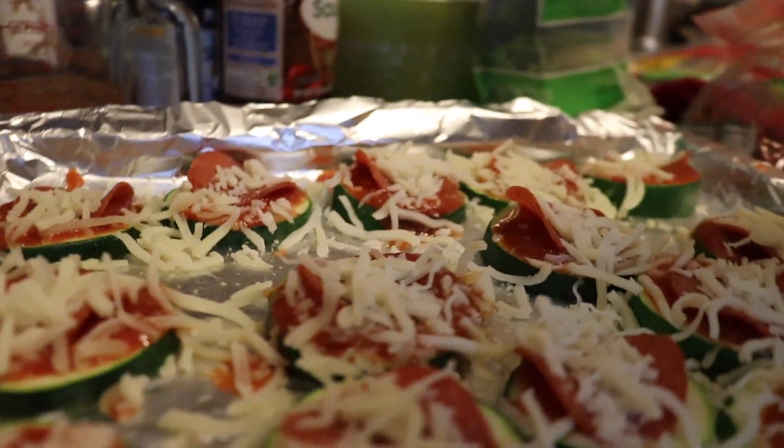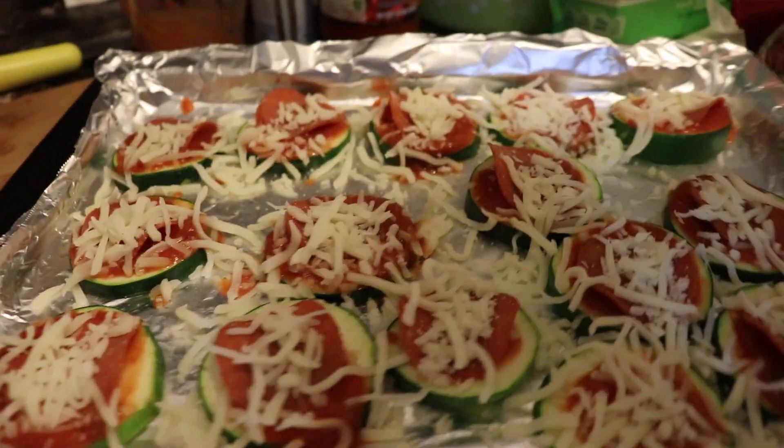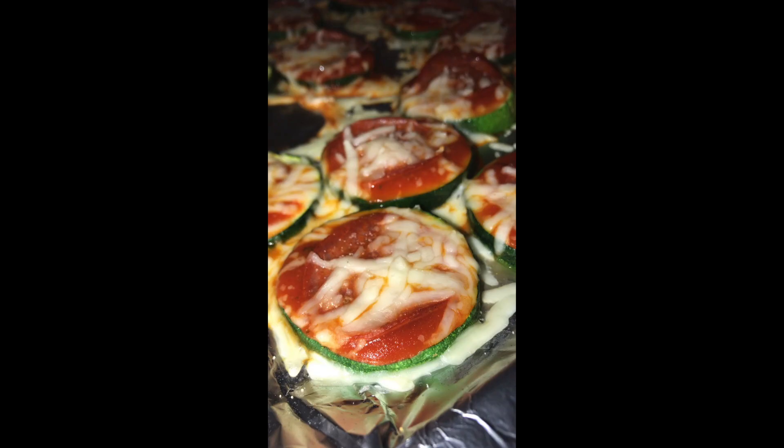Now we're gonna put them in the oven for 10 minutes, or until the cheese melts. I forgot to record the end result, but here it is, guys! First, you gotta let them cool because if not you're gonna burn your mouth. They are so amazing — each little bite is probably about 10 calories, so you should definitely try this one.